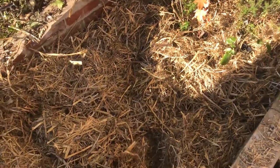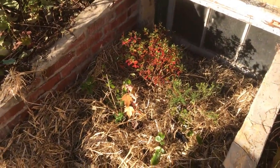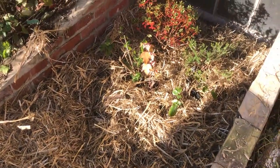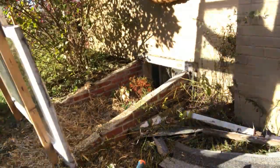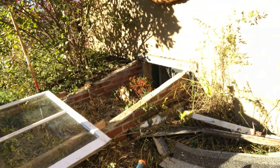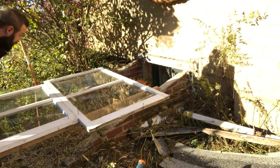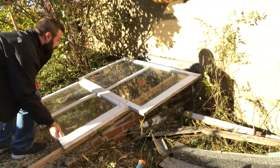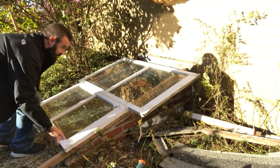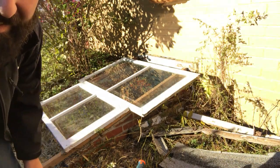Here you'll see the full cold frame base. Now we're going to put the lid on and seal it up for the season — like a glove.